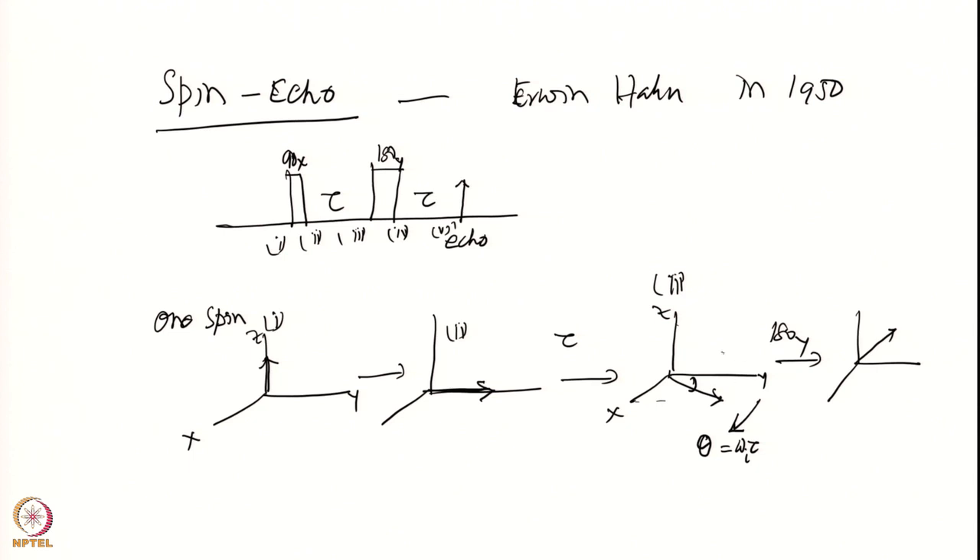The movement happens during tau with characteristic frequency omega i — it has moved by angle theta equal to omega i times tau. This spin continues to move in the same direction. After the next time period tau at time point 4, it moves by the same angle theta and comes back onto the y axis.